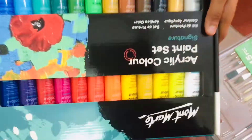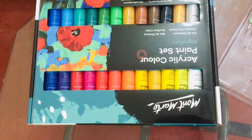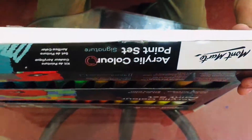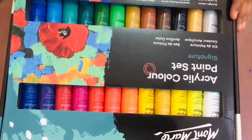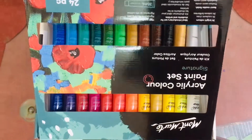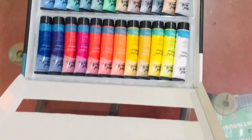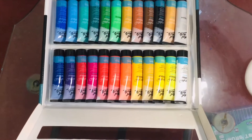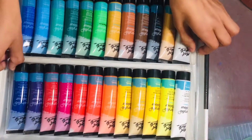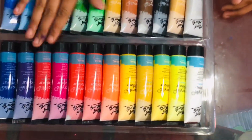Let's unbox it. These are the colors — let's open it. We have opened it, as you can see. These are the colors, so let's take them out.